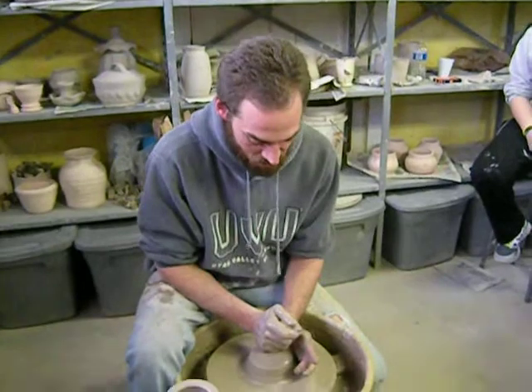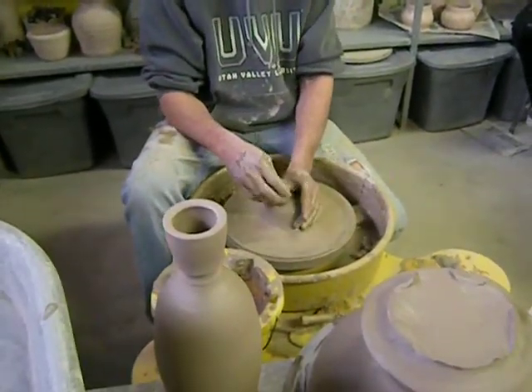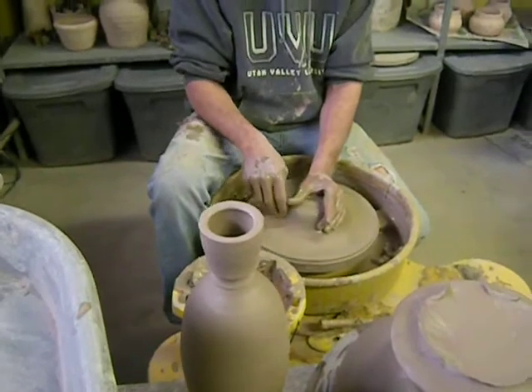Not a lot. Can you — are you to the point where you're popping the air bubbles while you're just centering the clay? A lot of times. I mean, I don't like to do that. No.